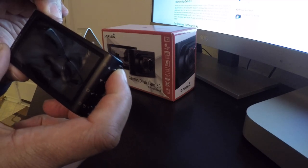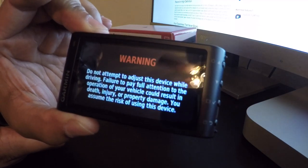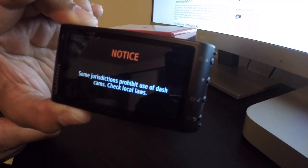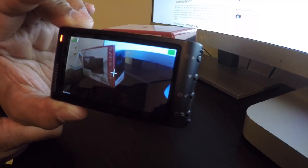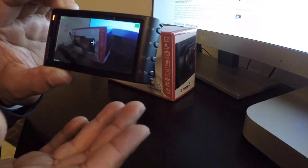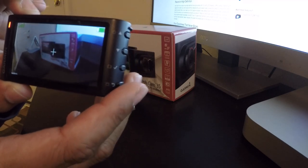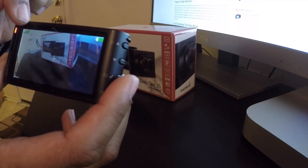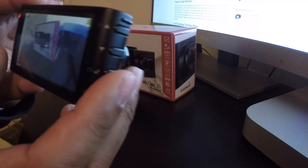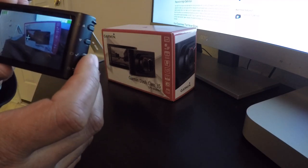To turn the camera on, hold down the power button for a couple of seconds until you see the green light turn on. You get a warning about not adjusting the device while driving and jurisdiction notices. The camera does have its own battery - you can see the battery symbol in the top right corner, so it doesn't have to be plugged in to use. On the left side I believe that's the GPS antenna signal strength. Once powered on, it starts recording immediately.